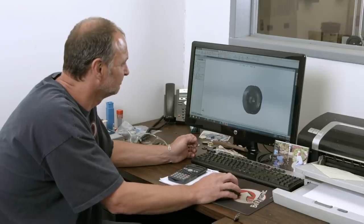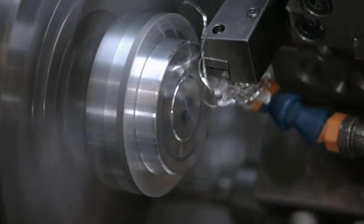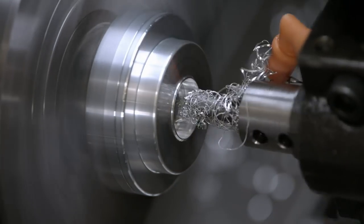To make skateboard wheels, the first step is to design and create the mould. The computer software guides the machine's cutting tools, shaping a solid aluminium block into one half of the wheel mould.